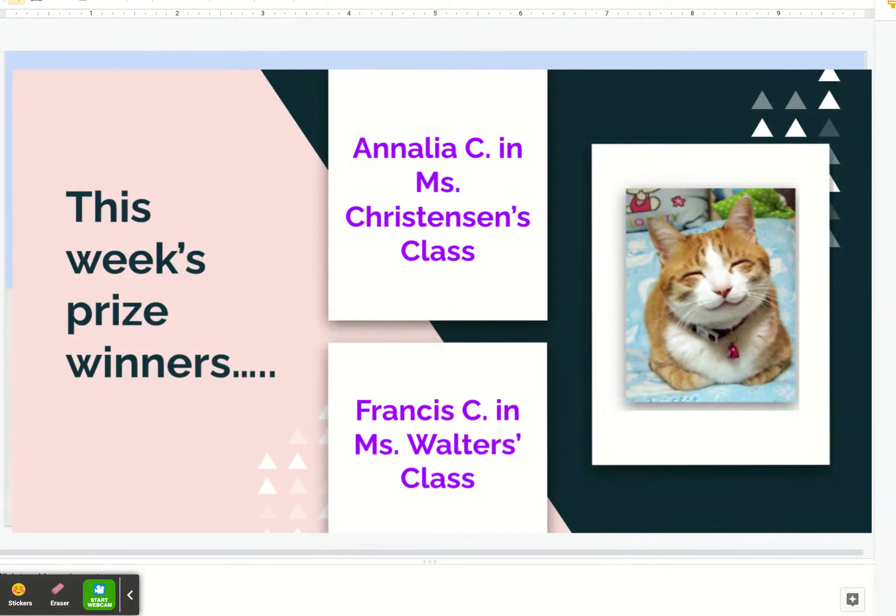Hello, LP Brown artists. Welcome back. This week our prize winners are Annalia C. in Ms. Christensen's class and Frances C. in Ms. Walter's class. You will receive some special art prizes at the next supply pickup.